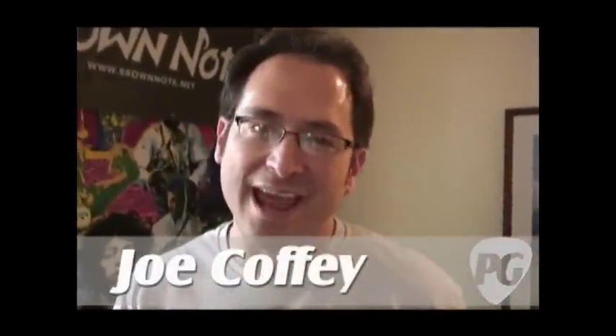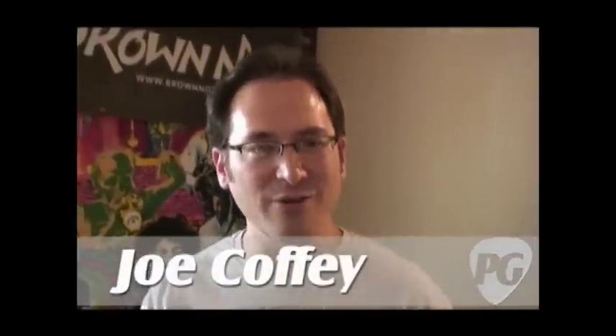Hey, what's going on everybody? Joe Coffey here for PremiereGuitar.com. We're at the LA Amp Show 2009. We're in the Brown Note Room and we're about to hear some cool tones from Brown Note Amps and Mr. Pete Anderson.